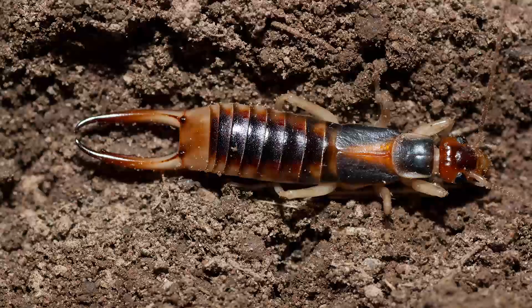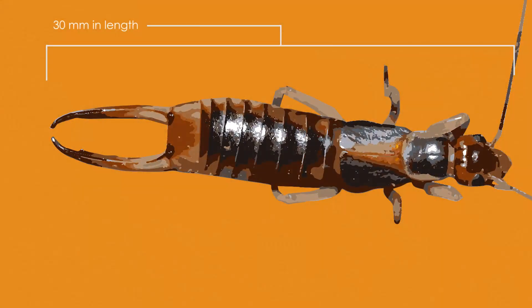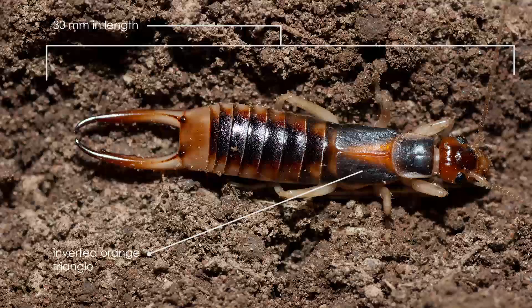The adult common brown earwig is generally larger than the European earwig, reaching up to 30 millimetres in length. But it's the orange inverted triangle behind the head and on the wing case that most readily distinguishes the common brown earwig from the European earwig.